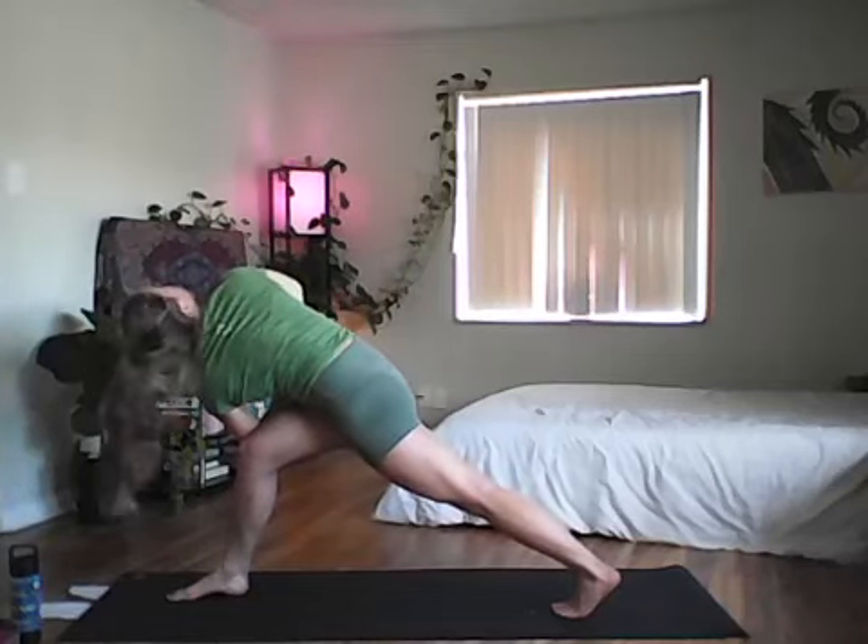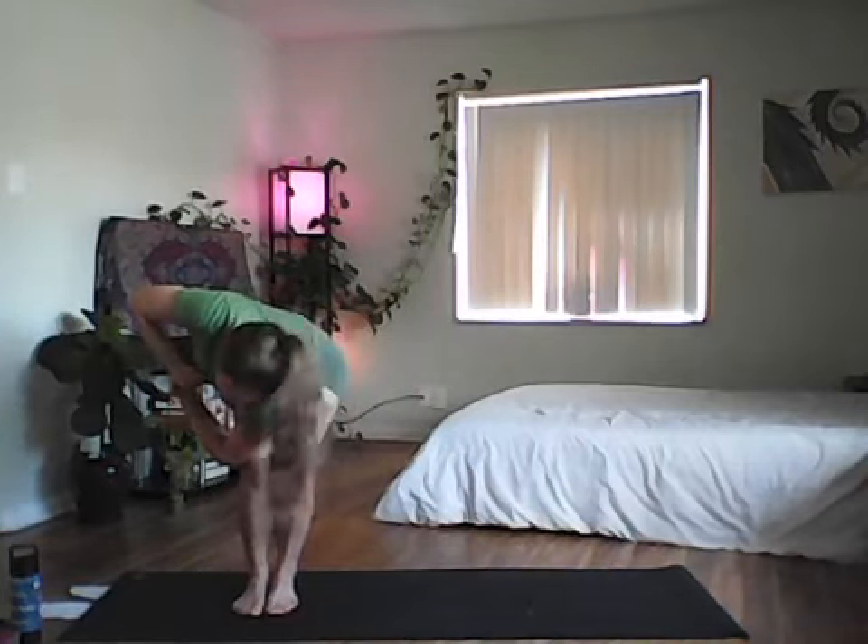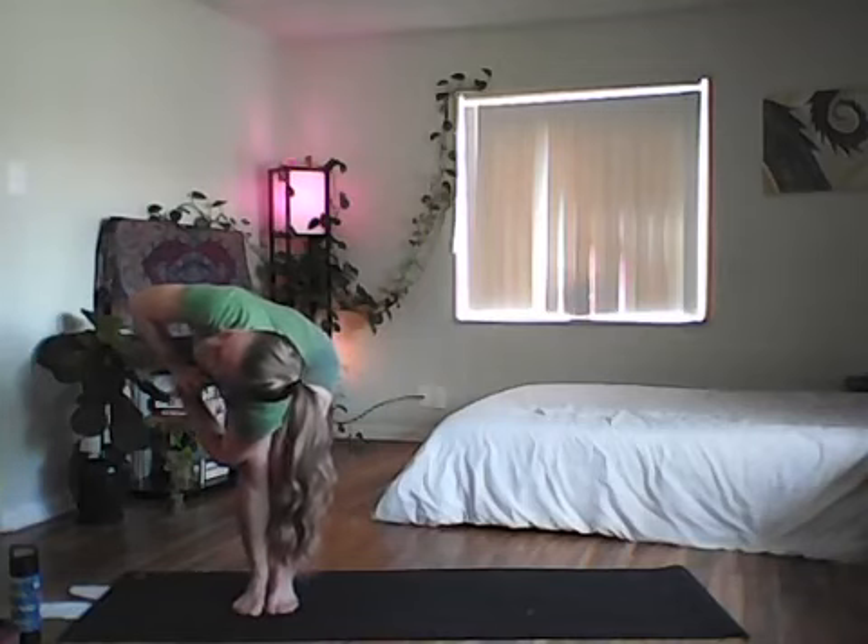Inhale reach arms up, exhale right arm back, left arm forward into a prayer twist — left elbow outside of right thigh, hands to heart center. Exhale look toward your right toes and step the left foot in for twisted chair, still low on the knees. Inhale exhale back through center, stay in chair, inhale reach arms by ears, then bring feet hip distance apart for ten air squats.